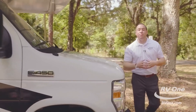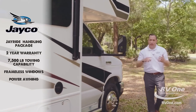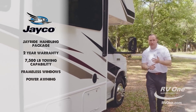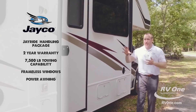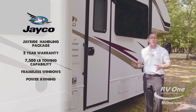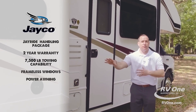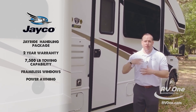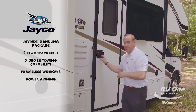Just to recap on the all-new Jayco Redhawk exterior: you're going to pick up the exclusive J-Ride handling package, the exclusive two-year warranty, and Jayco has been around for 50 years unlike any other manufacturer. You're also going to pick up that 7,500-pound massive towing capability, and then of course frameless windows and power awning. Let's check out the inside.